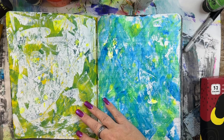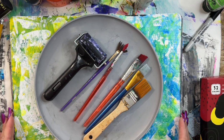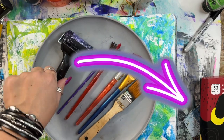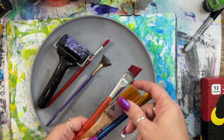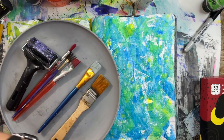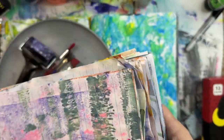Not much to say here — it's just move and paint around using a variety of methods. I use a card to scrape paint, I use my brayer a lot, my fan brush, a round brush. I use this big one the most because I'm impatient and it moves a lot of paint fast.